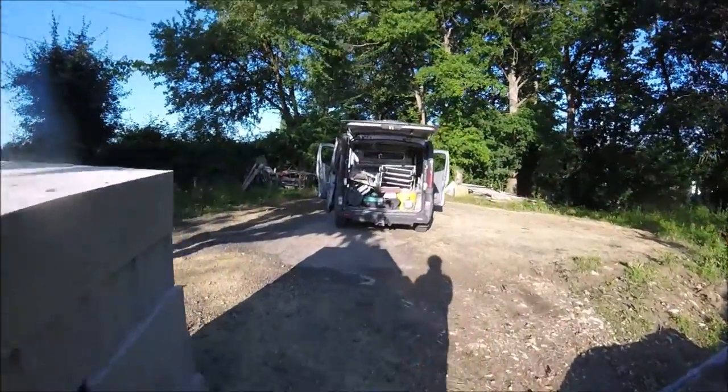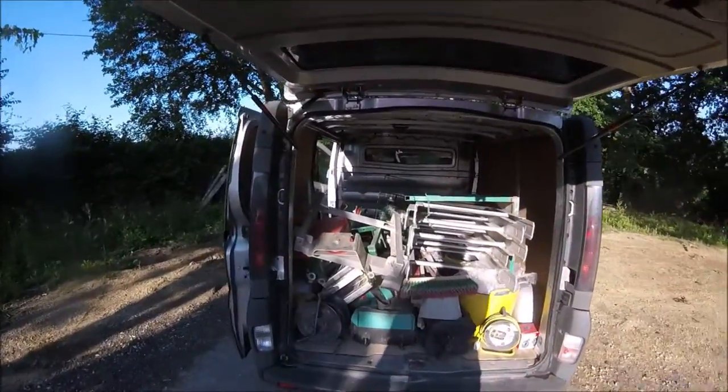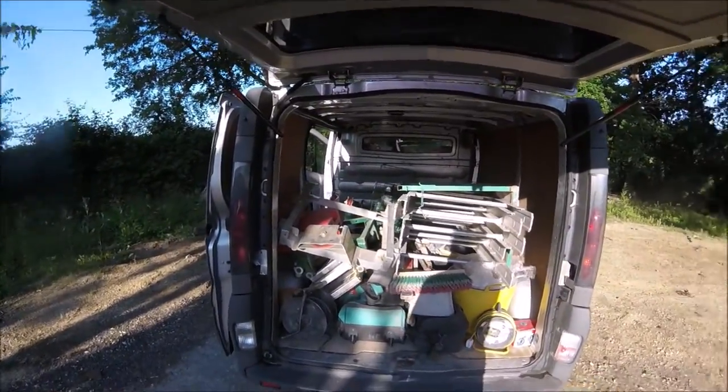Another morning. Over at the back of the van — this contraption is a tile lift, clue's in the name. It's basically a conveyor belt for getting the tiles up onto the roof, which is going to save a lot of backbreaking work. I'll set that up now and come back once it's done.